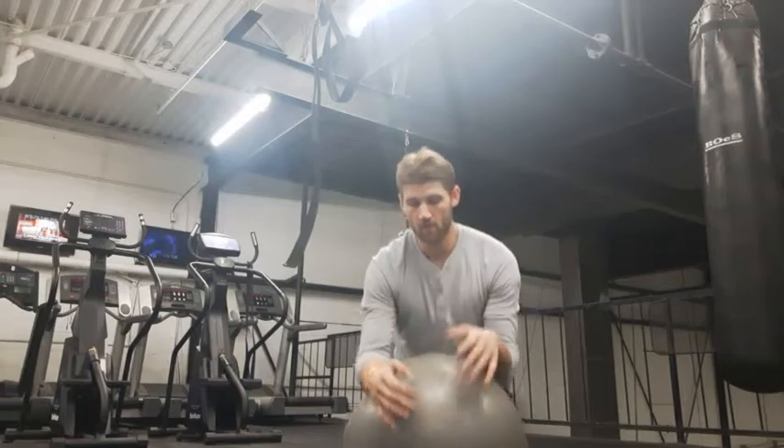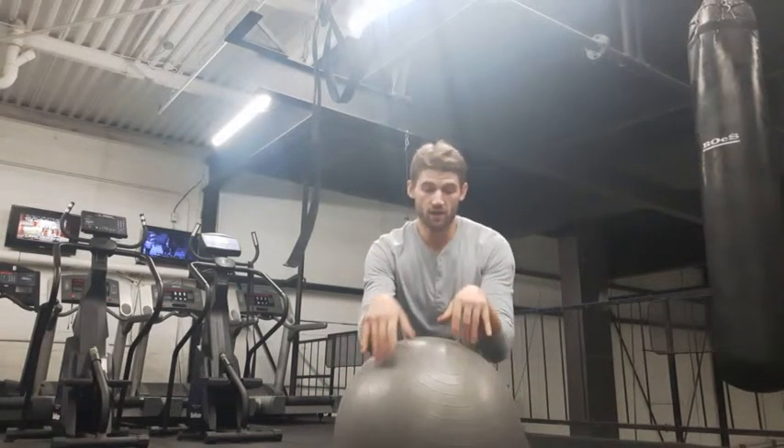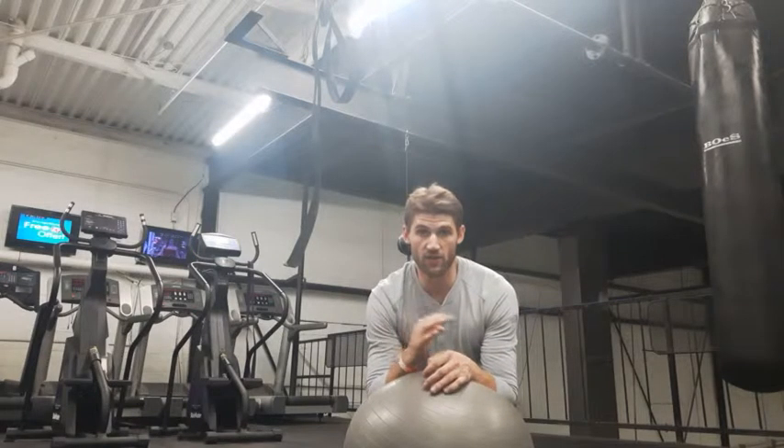The stability ball rollout is an advanced floor progression that will really carve up your abdominal muscles. I start to use it once we pass through planking, and the first progression we use is with the stability ball itself. The bigger the ball the easier it's going to be. This is a really small one, so most gyms have bigger ones, so I'd start there.